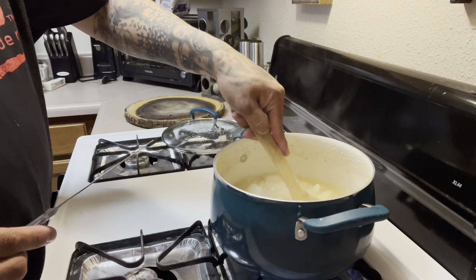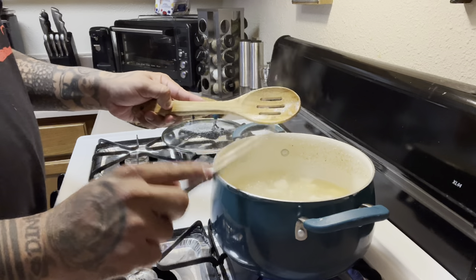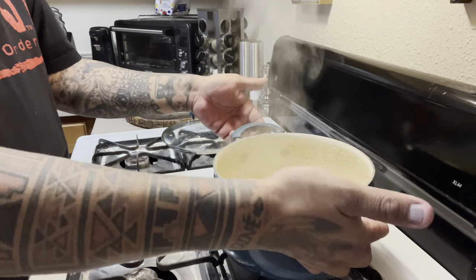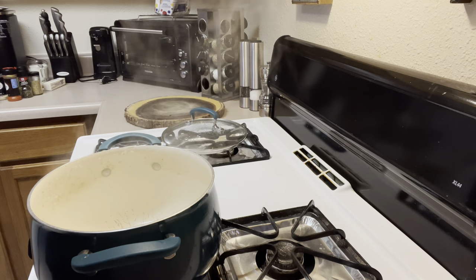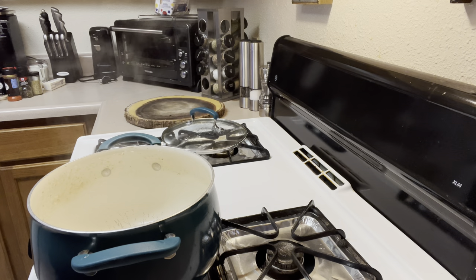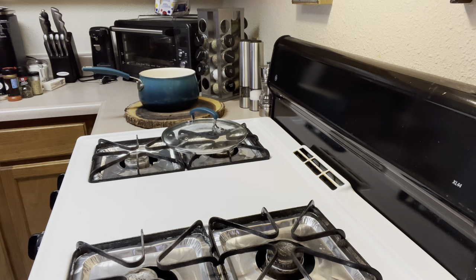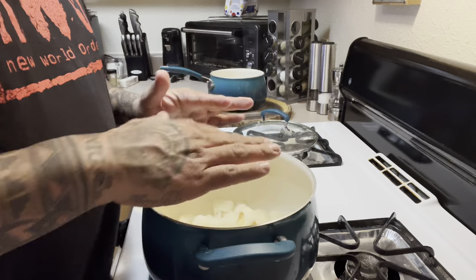We're gonna check the potatoes using a butter knife — see how it goes right through like that? It's done. So we're gonna drain this. Now that we got it drained out, it's just the potatoes.